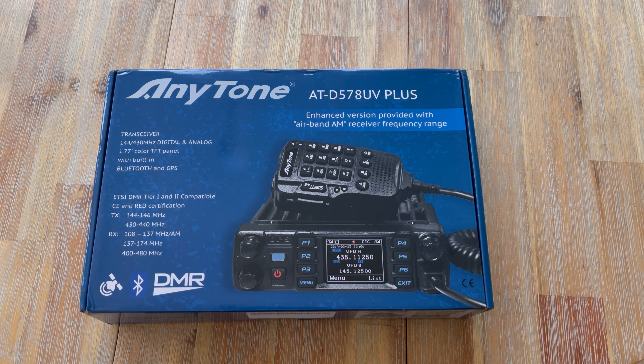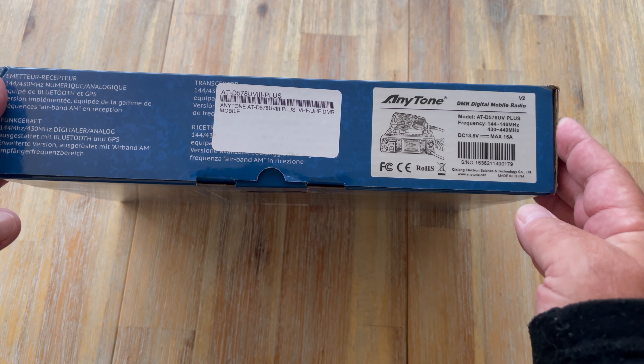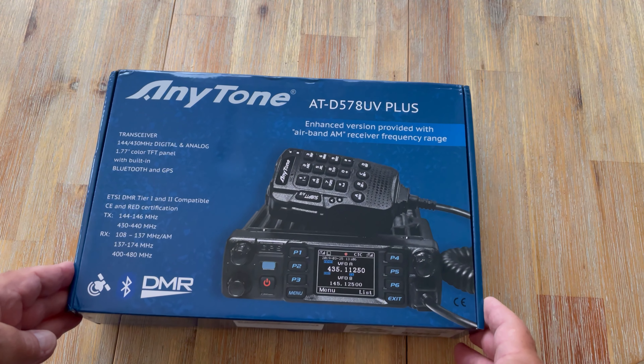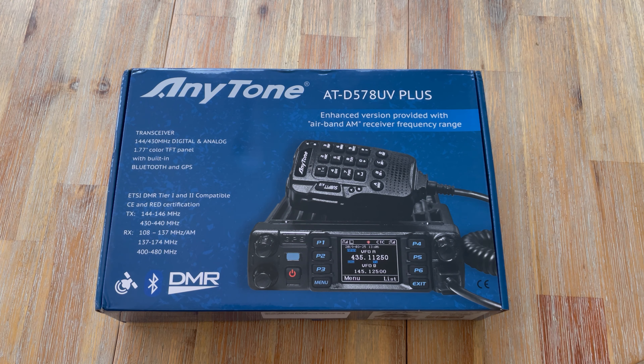So here it is — this is the Anytone AT578UV Plus radio. Nice and short and sharp and sweet. The UV stands for UHF VHF and the Plus is the latest version. There are two models of this radio, including the one that it says on the side here, which is the UV-3 Plus. If you look on the UK retailers, they all seem to have different ideas of what to call this radio. The UV-3 Plus to my mind is the American version, which also has the 220 meg band. This doesn't — it just has the standard 2 meters and 70 centimeters.